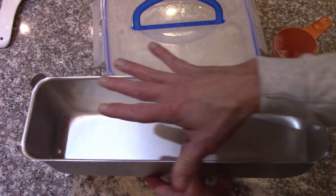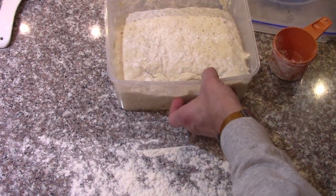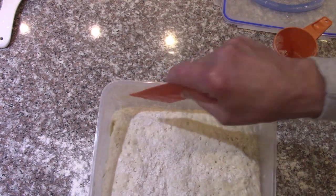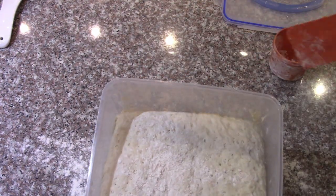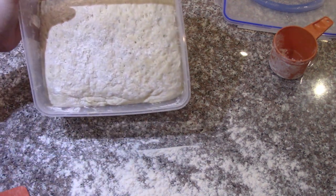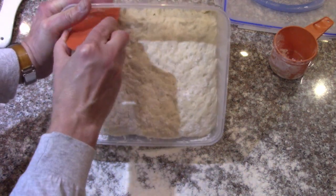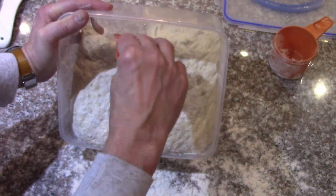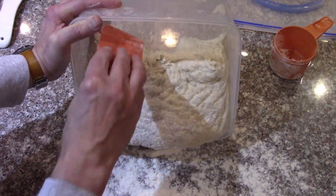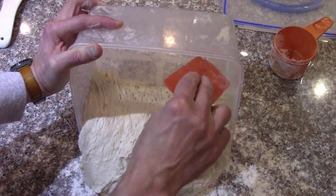I'm going to make a big loaf of bread in the giant pan I got for the angel food cake, using a whole batch of the dough. This dough can be in the refrigerator for a week, week and a half, up to two weeks — it gets more like sourdough after that. This batch has only been in the refrigerator for a few hours. I'm going to tip it out into some flour to shape it into the loaf pan shape. It's a very wet dough compared to traditional bread dough.